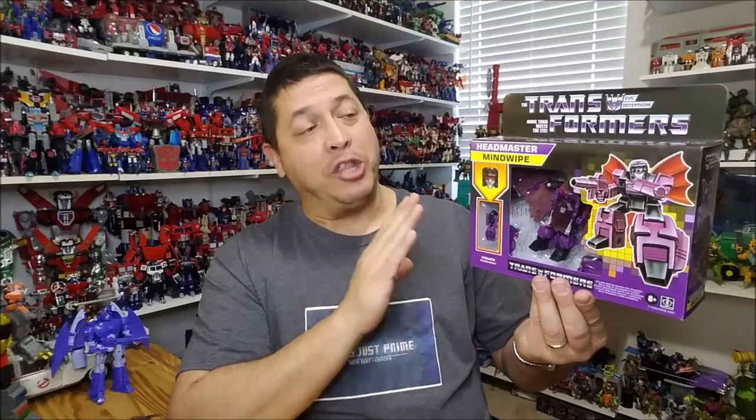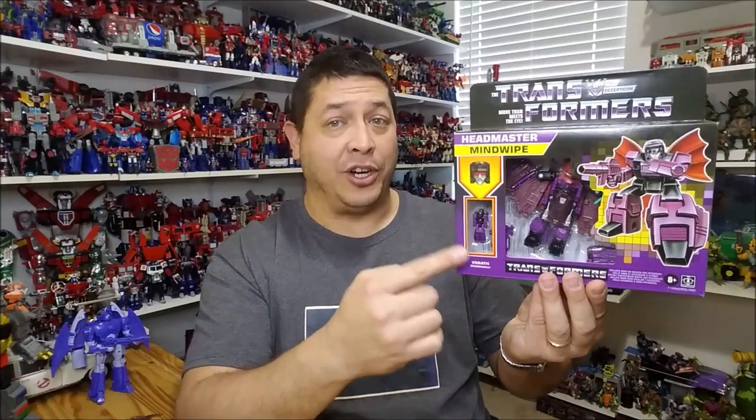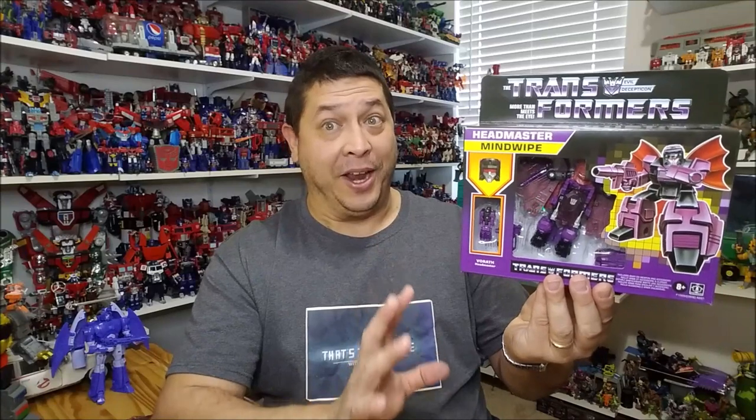What this is, it's made to look like the G1 figure, but it's actually a reissue of the Titan's Return Mind Wipe. He's been redecoed and stickered to look like the G1 figure, and we've got a new Headmaster, again made to look more like the G1 counterpart, which is really, really cool.